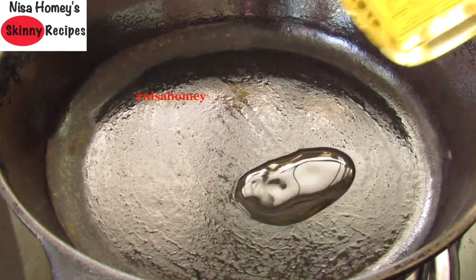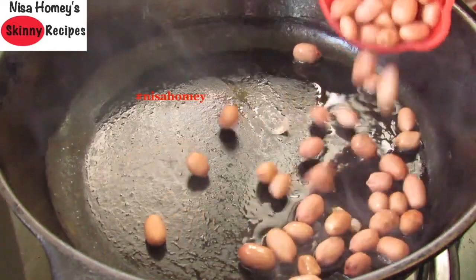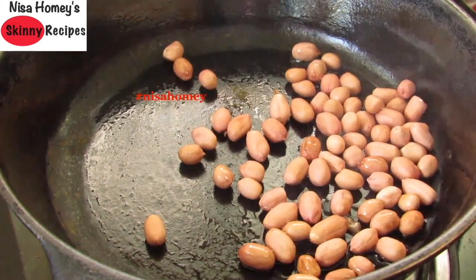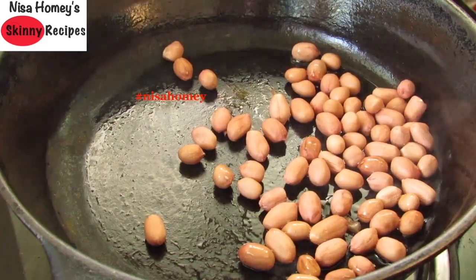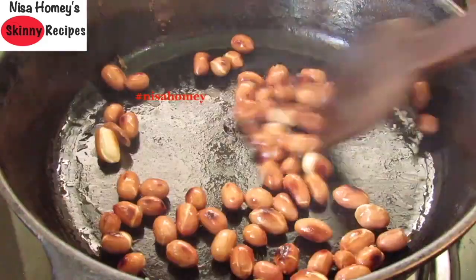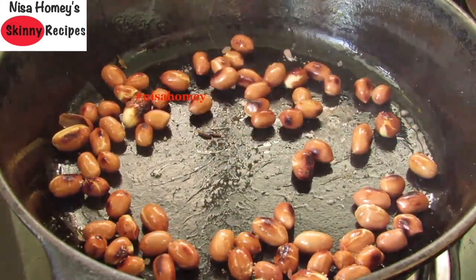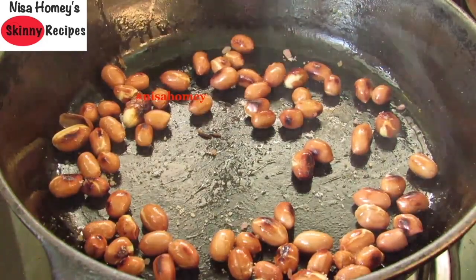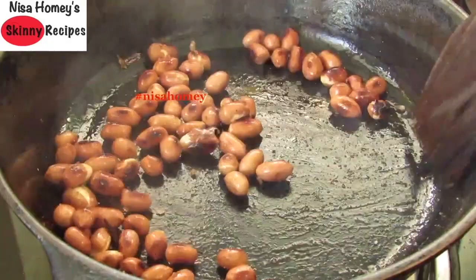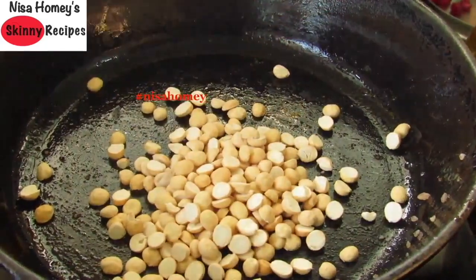To make the tadka or seasoning, I'm heating a cast-iron pan with one teaspoon gingerly oil, which is also known as sesame oil or Nallana in Malayalam. Once the oil is heated, I'm adding in one-fourth cup of raw peanuts. Put the flame on the lowest and lightly roast the peanuts, stirring on and off. Once they start to turn brown and are lightly roasted, add a fat pinch of pink Himalayan salt and mix well so the peanuts are lightly coated.